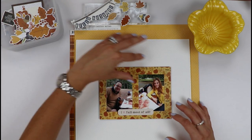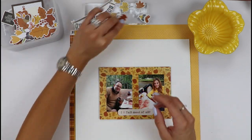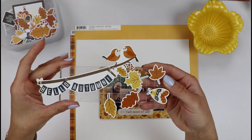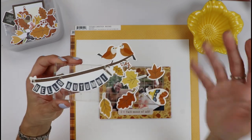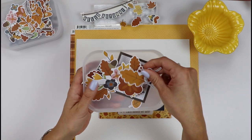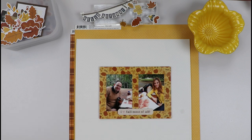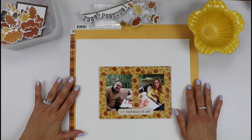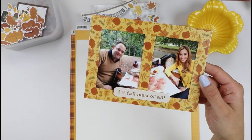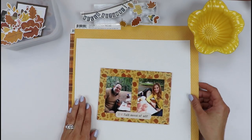My idea is to create, with leaves, like a half moon here of leaves falling out. I've chosen a couple of chipboard leaves from the chipboard sticker sheet from this collection — mainly leaves. The idea is leaves falling all over my layout, because that's the memory I have from Central Park. The leaves were all falling, the floor was covered with leaves, and that's what I want to recreate in my layout.